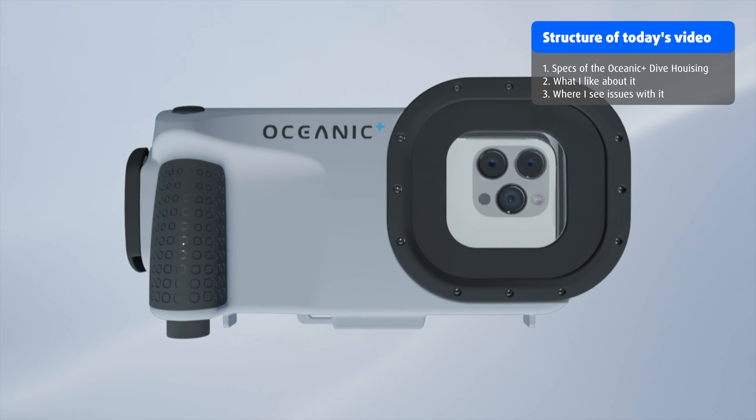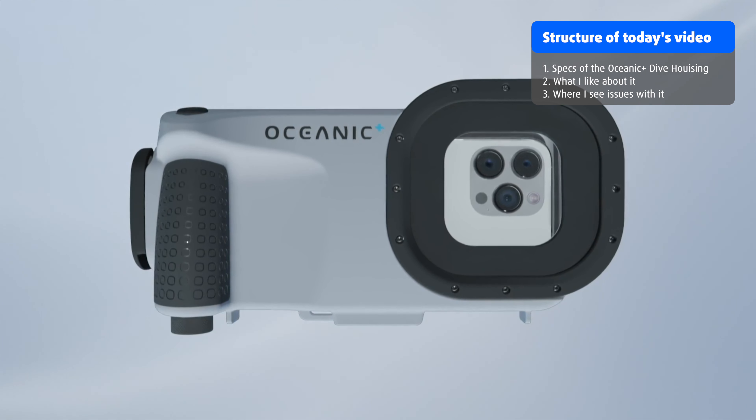In today's video, I want to talk about the official specs of the Oceanic Plus Dive Housing, what I like about it, and where I see potential issues. Just a quick disclaimer: I'm not being paid by Oceanic to create this video and all the opinions expressed are my very personal ones. In fact, I haven't even had the chance to test out the housing myself because it isn't available yet. I've reached out to Oceanic and asked if they wanted to send me a housing for testing and reviewing here on the channel, but they haven't come back to me yet.